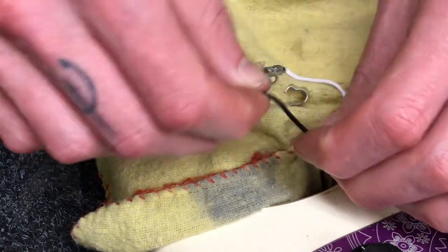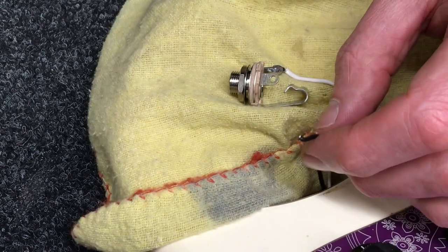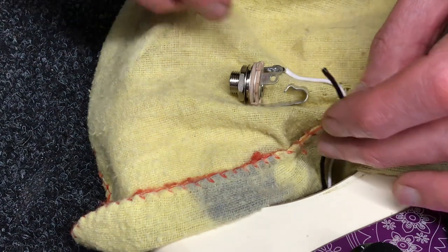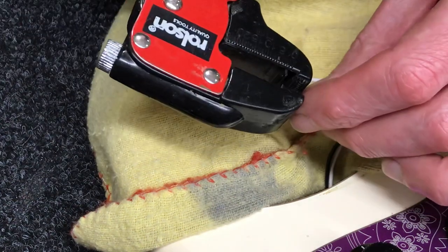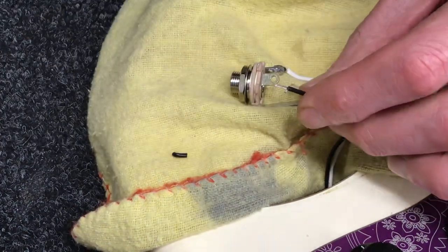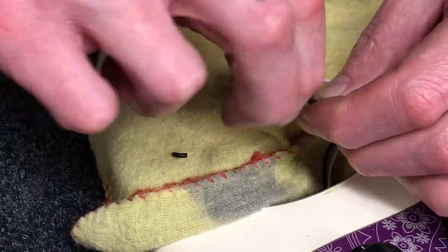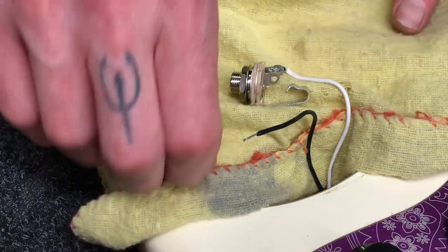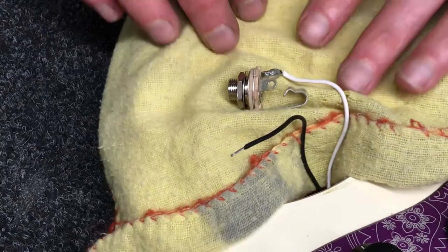We've snipped that off, then we'll get our wire strippers and strip a little bit of bare wire. I've already done the signal wire and this is just the ground one. When I'm working on guitars like this I always put a little cloth over the guitar to protect the finish.